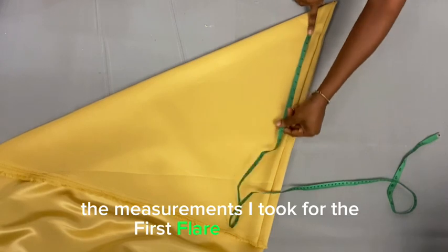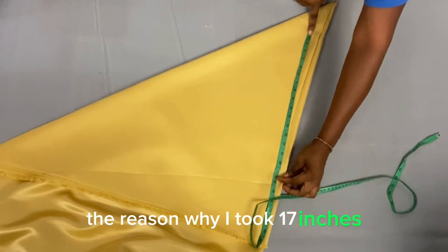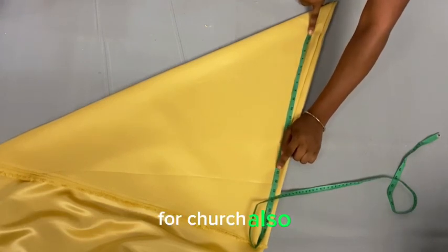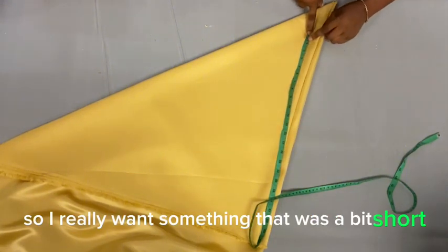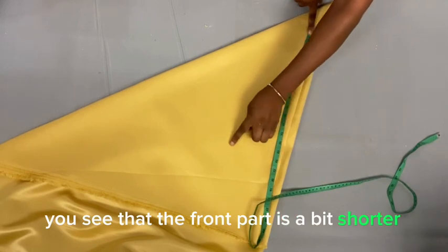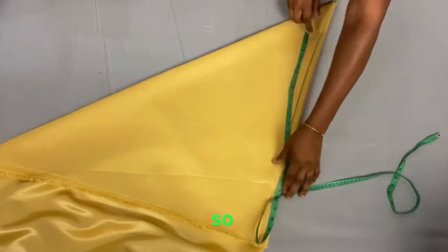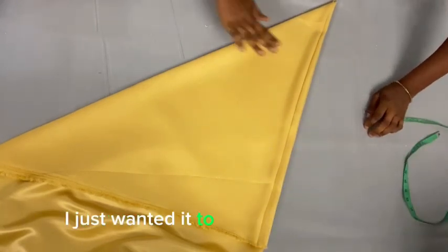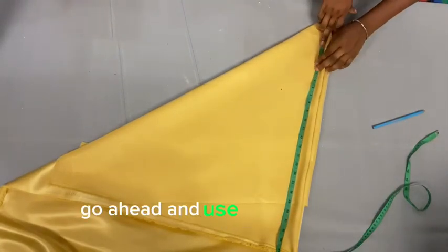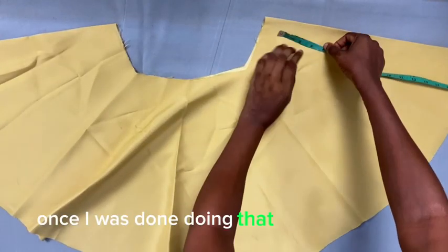For my first flay I used 17 inches, because I wanted something I could also wear to church — I didn't want it too short. Looking at the reference picture, the front part is a bit shorter, but I wanted a normal flay length. So I went with 17 inches for the very first flay.